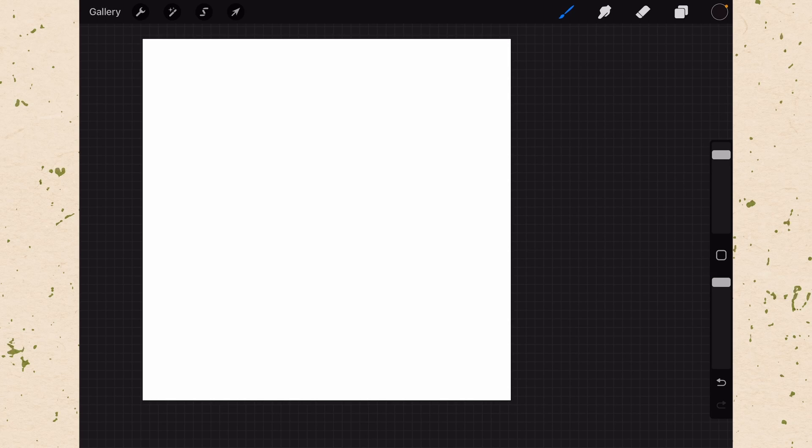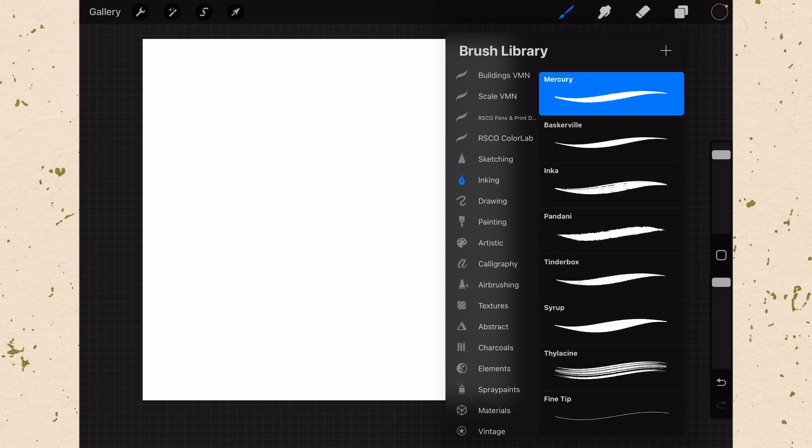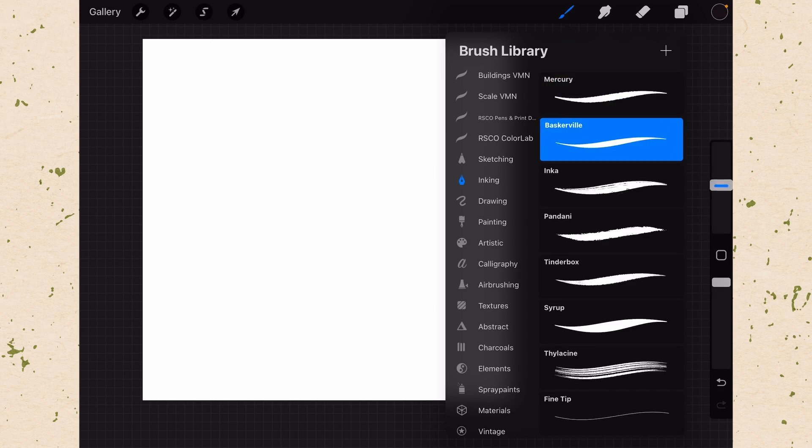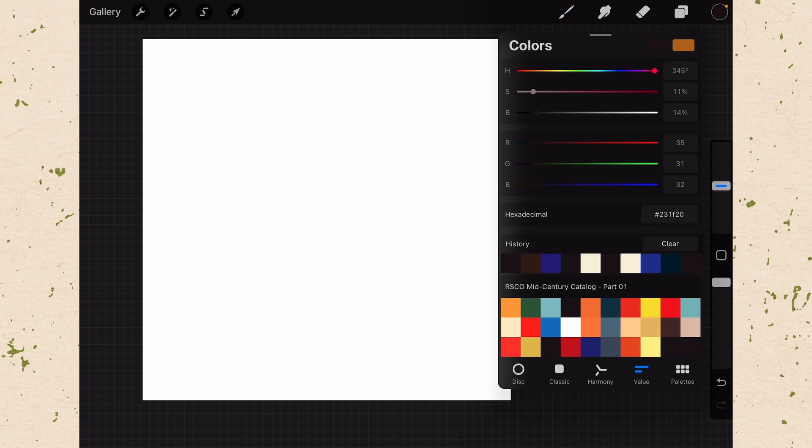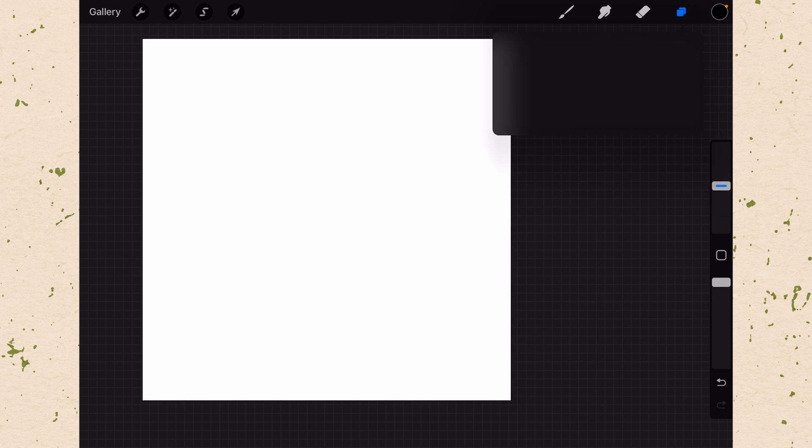Stay tuned till the end of the video for another special offer. So let's go to our brushes. For this, I want a nice clean line, so let's try Baskerville for now. Generally you want to be doing this in black, so make sure your color is set to black. Mine is not quite set to black, so I'm going to drag my B all the way down on the value setting and my saturation all the way down so that I'm getting a real black, because that's best when you're actually going to create the brush.